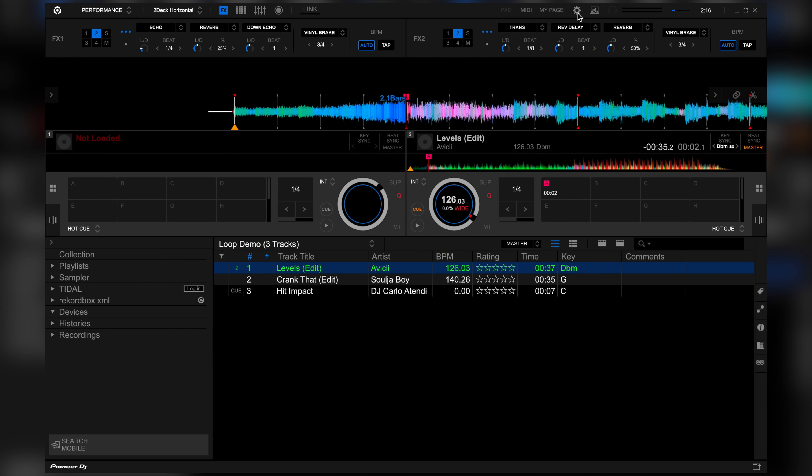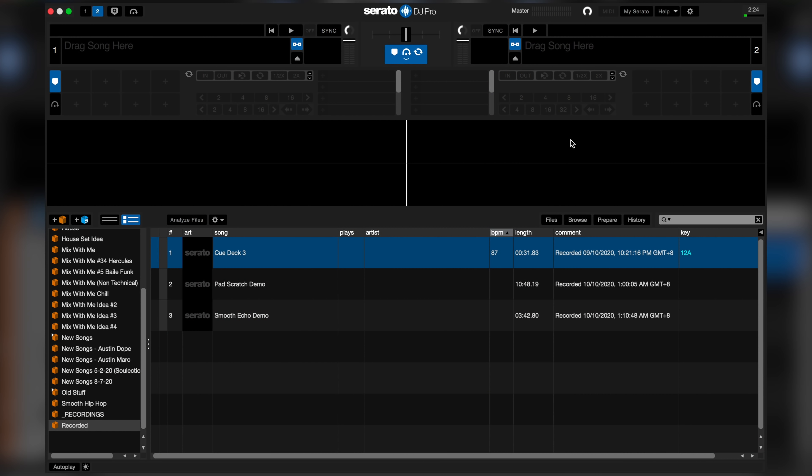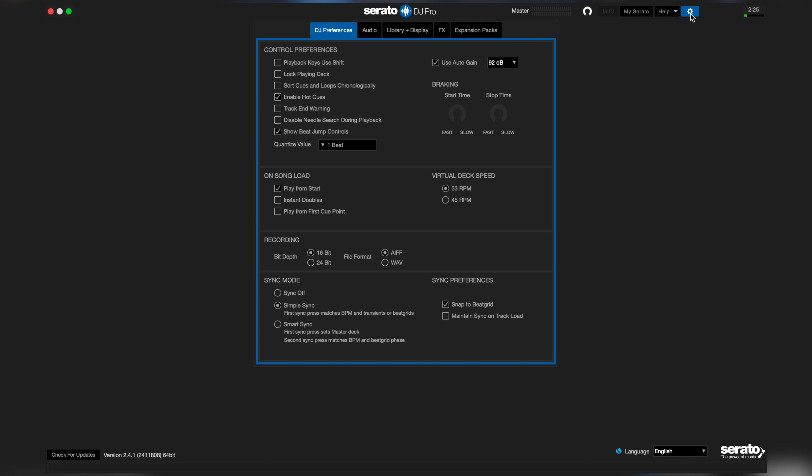Here's how to get that vinyl brake stopping effect on Rekordbox DJ and Serato. In Rekordbox DJ, go to Settings, then click Controller, then at the vinyl speed adjust section, bring the touch/brake knobs of X1-3 and X2-4 to the 3 o'clock position. In Serato DJ, go to Settings, then at the DJ preferences section, bring the stop time amount to the 12 o'clock position.